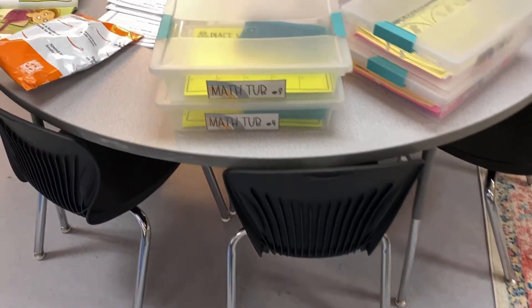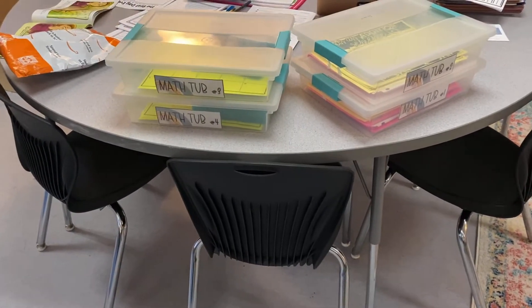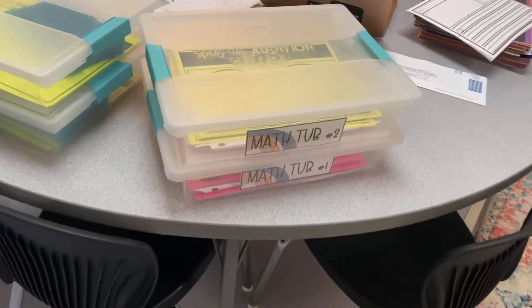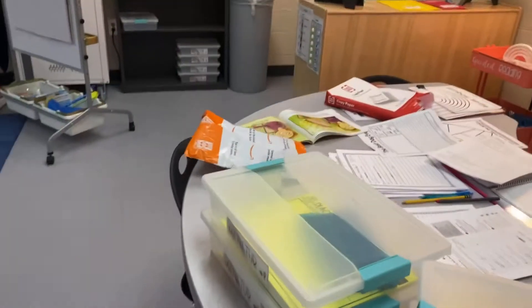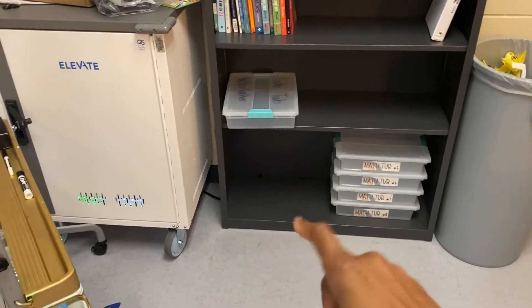The first step is to prepare the materials ahead of time. This week we are learning about center rotation, so we're not actually participating in the centers yet. I am currently preparing the materials. Here are my math tubs, and the students will learn that math tubs will be housed on this shelf right here.